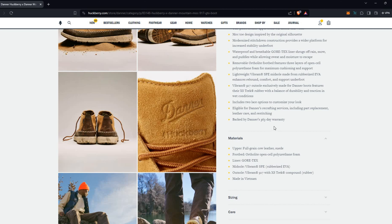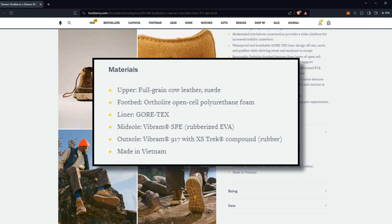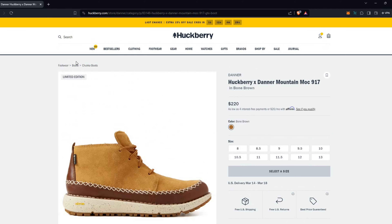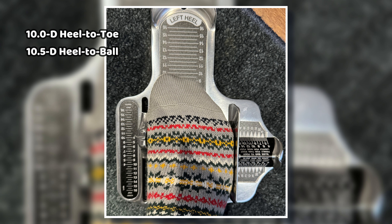Most companies will stand by defects and workmanship for that period, but it's nice that it's listed. Full-grain upper in cowhide and suede, Gore-Tex, Vibram SPE — which is a rubberized EVA for the midsole — very cushy, and a 917 compound on the outsole, made in Vietnam. I have a size 10, which is listed as a limited edition but all sizes are still in stock. On the Brannock device, I'm somewhere between a 10.5D and a 10D — so regular width, 10 to 10.5.